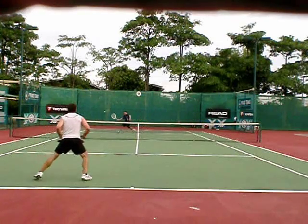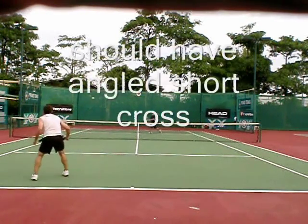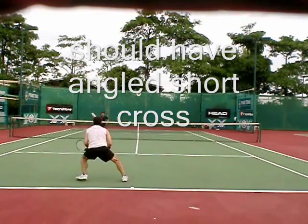He goes to the slice. I got here and I should have gone forehand short angle, but I think I went to his backhand because his forehand has just been ridiculous.